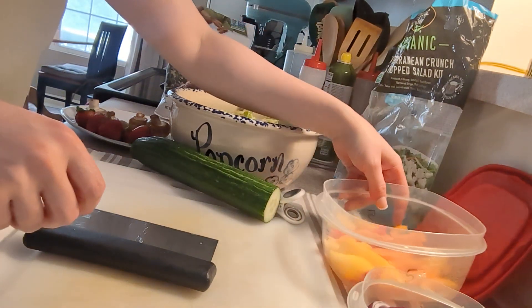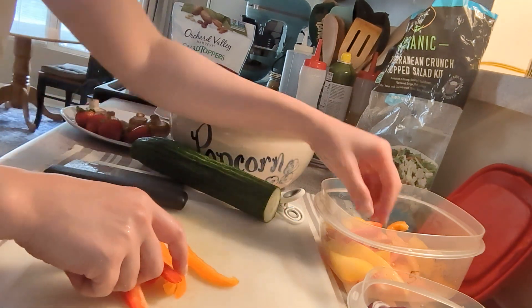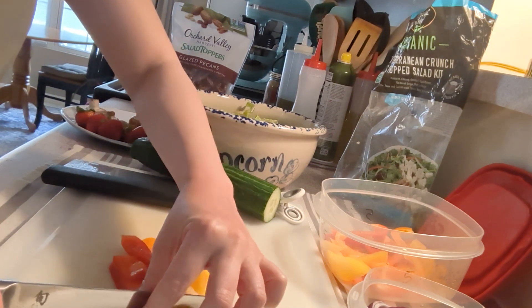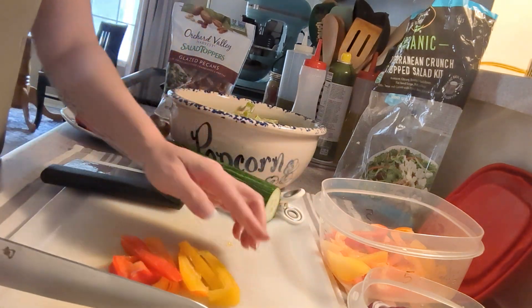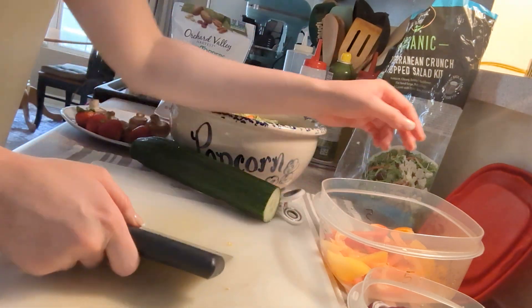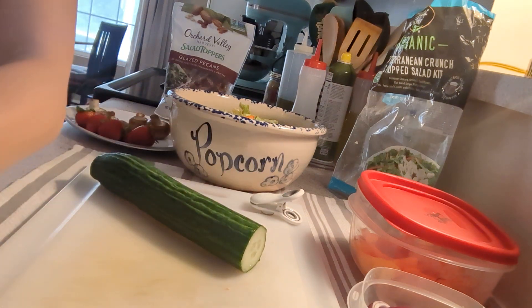I have some already cut up bell peppers from yesterday. I didn't finish using them because I don't really want too many in my salad. I made this yesterday and I put way too many extra vegetables outside of the salad kit, so I'm going to put a little less today. I'm just going to cut this in half. That's my bell peppers. I'm going to finish cutting this so that I can eat it tomorrow or later today.